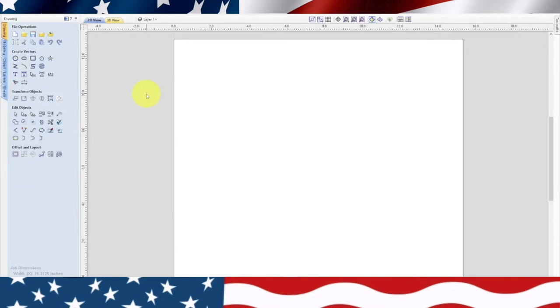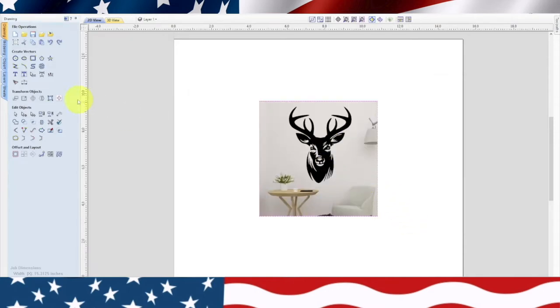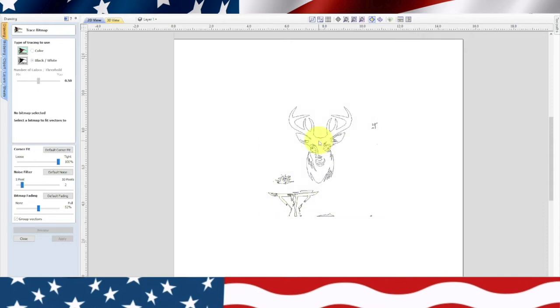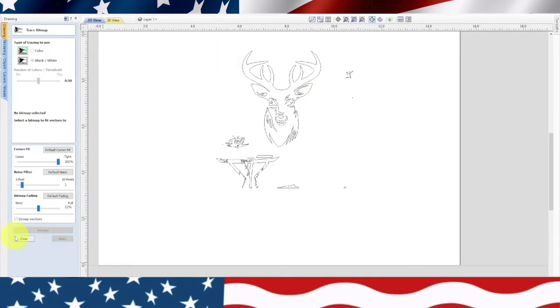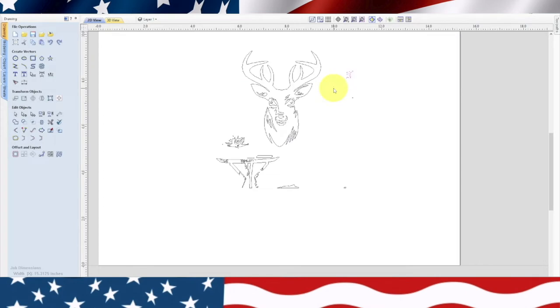There are our dimensions. Before I do the juice border around the cutting board I want to do the epoxy inlay. I'm going to get a deer file I already have. I downloaded this deer and we're going to trace that bitmap — it's black and white, which is what I want. I preview it and apply. Now we go ahead and get rid of the picture and just leave the bitmap. I highlight it and ungroup all the objects, then go in and get rid of all the extra little stuff.